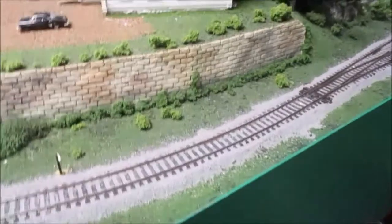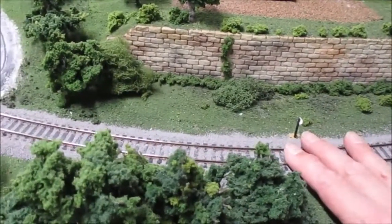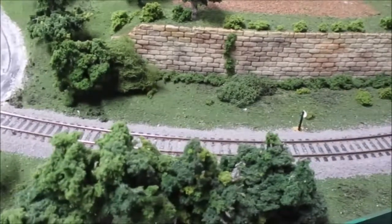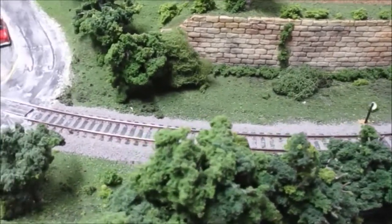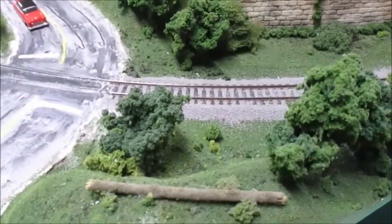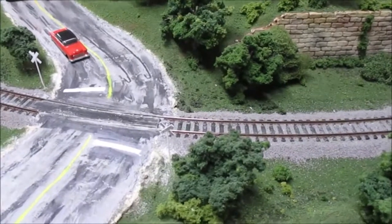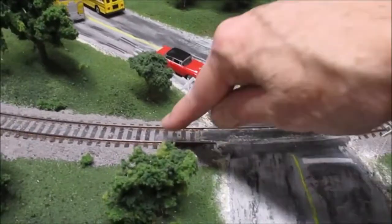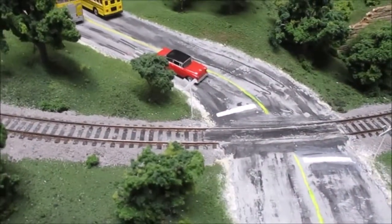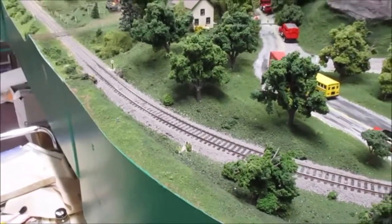It occurred to me that it's obviously much simpler and better to paint the rail before you have scenery down. Some people paint before they even lay the track; others lay the track first and then paint. This is a club layout so things get done when they get done — sometimes people aren't thinking about painting the rails. Trying to paint down behind a tree with a paintbrush is not easy. But I think it improves the look of the rail quite a bit.